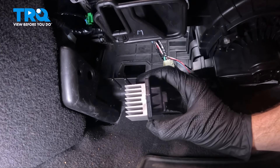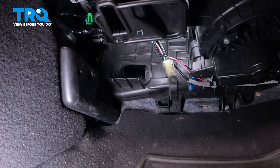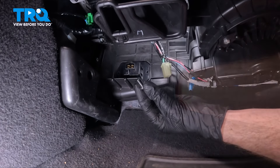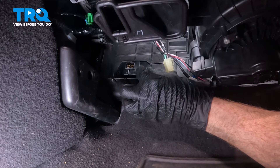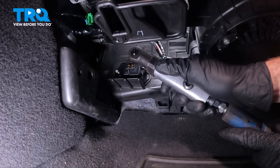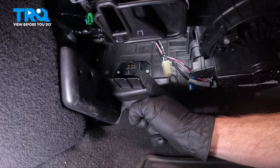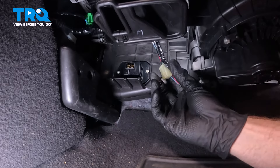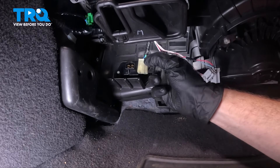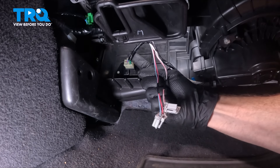Now it's time to install our blower motor resistor. When installing it, you want to make sure you have it in the proper orientation so that the locking tab is facing upward. Let's get this in position and start each of our two mounting bolts. Once the bolts are started, snug them up. Give it a quick wiggle, ensuring that it's properly secured — if this is loose, you're going to have an issue. Continue on with your electrical connector: align it, press it in, listen for a click, and give it a light tug to ensure it's properly secured in place.